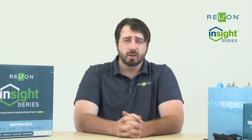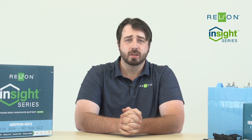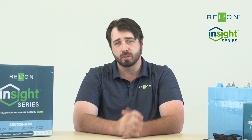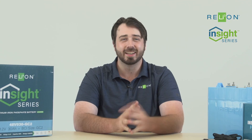For more information on our Insight product, please visit our website, RelyOnBattery.com, and especially look at our help center. It's full of tons of details, videos, and all sorts of info that can be very useful. Again, I'm Jack Messina with RelyOnBattery, and I'll see you next time.